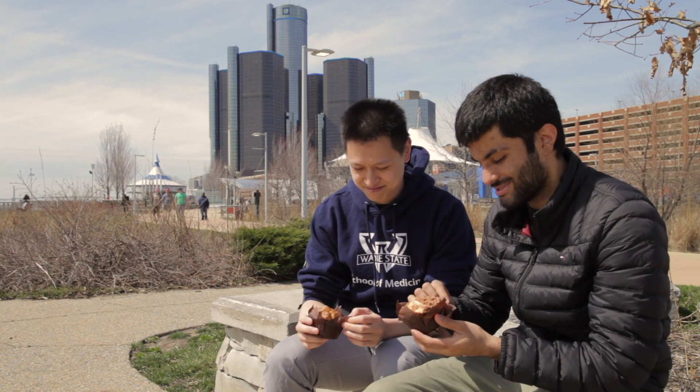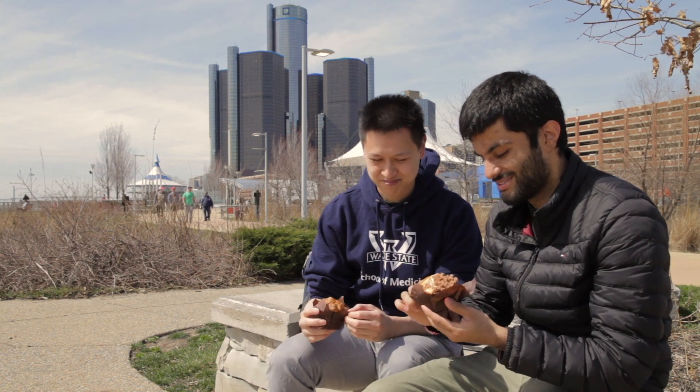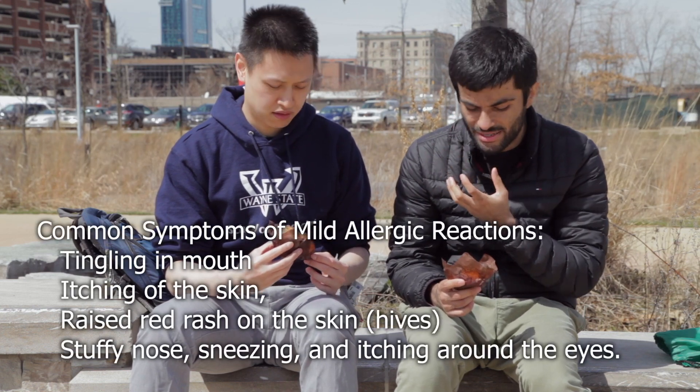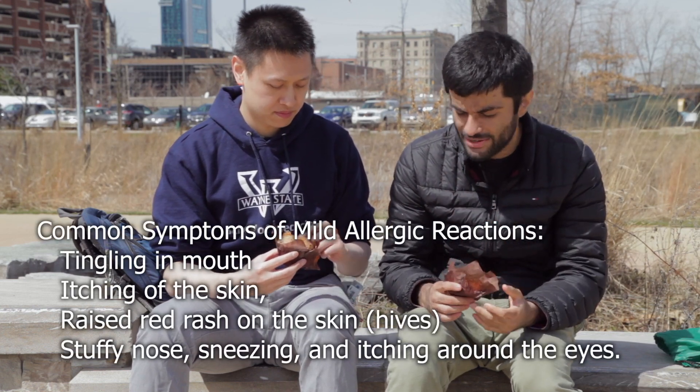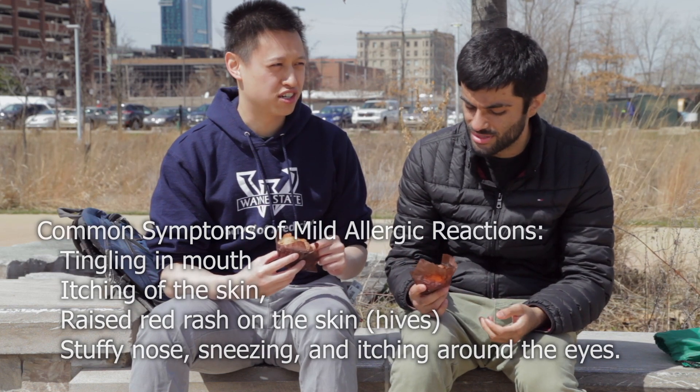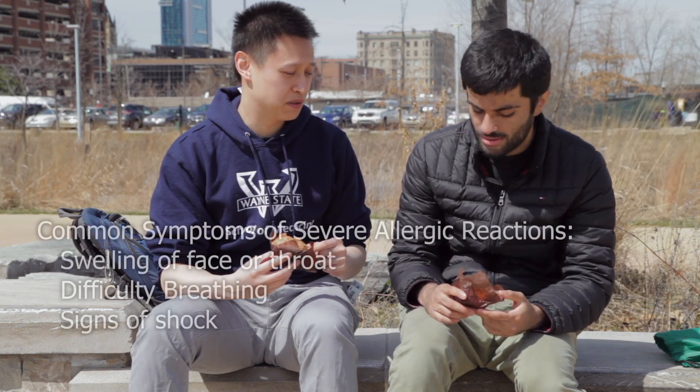Dude, these look so delicious. Mmm. You know, my mouth is starting to feel tingly, and it's happened once before when I had nuts. But like, this is a blueberry muffin. That's strange. I made sure not to put any nuts in the muffin.